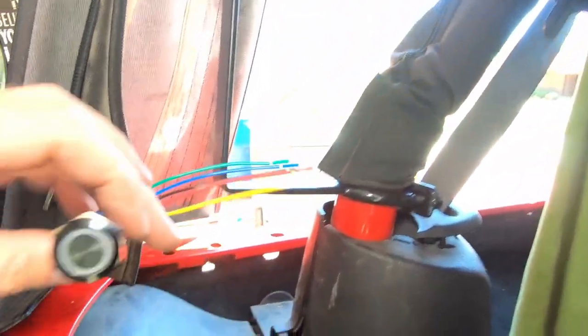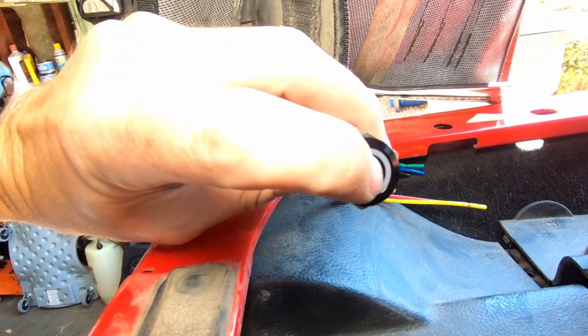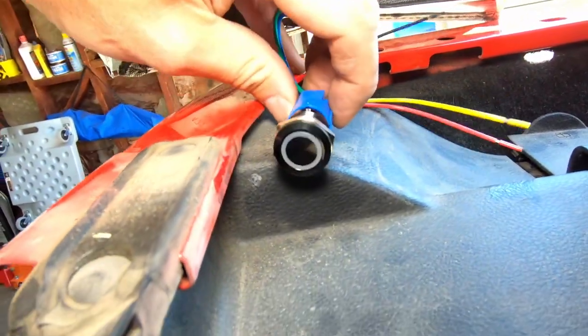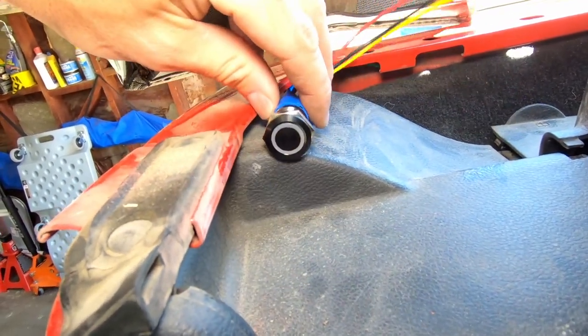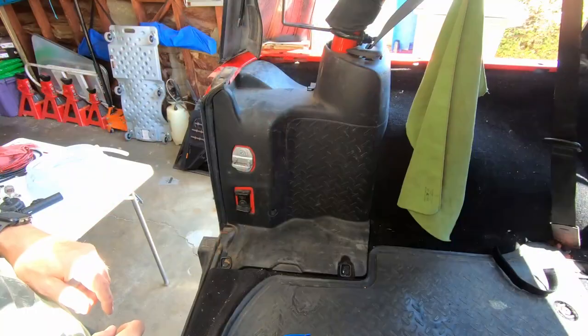What I have is this little simple click push button that I got off Amazon. And I found that in the void space behind this plastic, there's absolutely nothing, so I figured that would be a good out-of-the-way spot to mount our button.